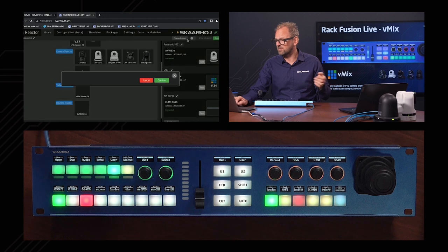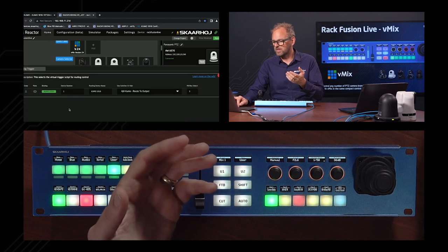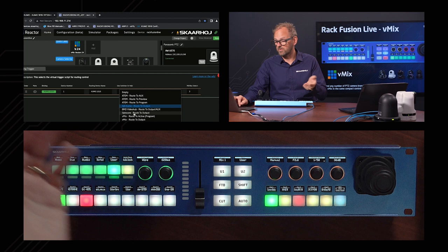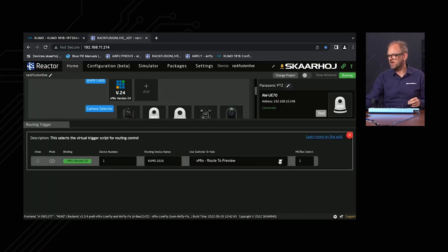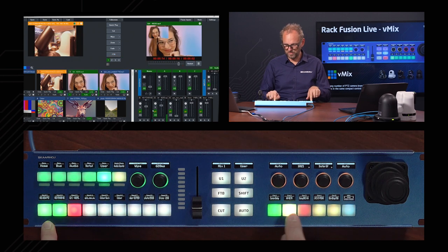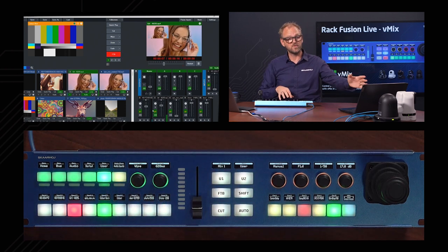The routing that happens on the camera selector side goes to a Kumo router, but it could also be a Blackmagic Design Video Hub, another video router, or even the vMix system itself. If I set up routing to preview using Bus 1, then selecting a camera on the camera selector actually changes the preview in vMix. In an integrated setup like the Rack Fusion Live, that's likely what you want — working with vMix directly rather than an external router.